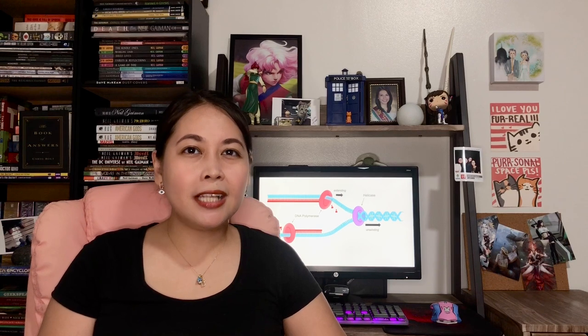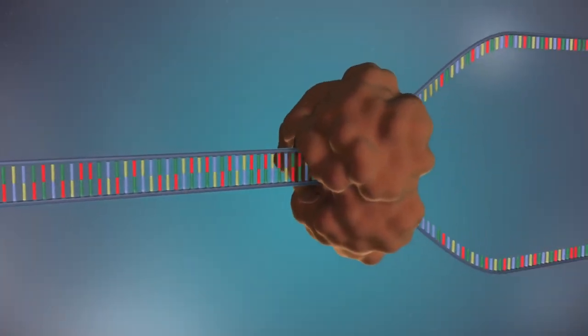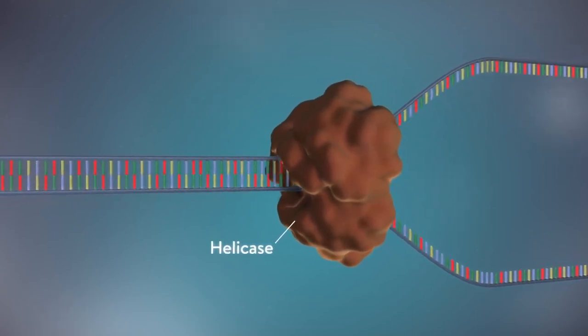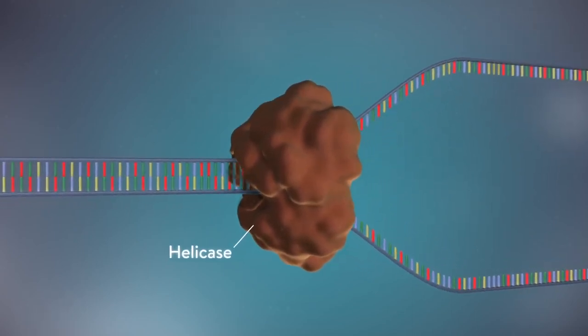Imagine this as zipping down your zipper, except that the zipper is twisted upon itself. This unwinding is facilitated by the enzyme helicase. It unzips the DNA and exposes the unique nucleobases on the inside that can now be copied.